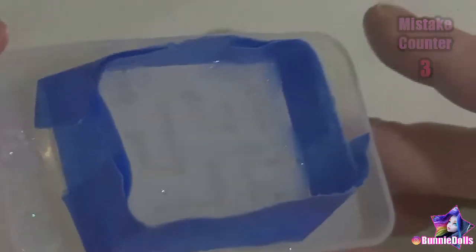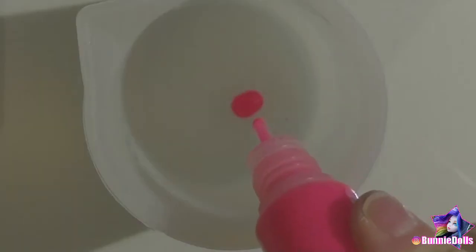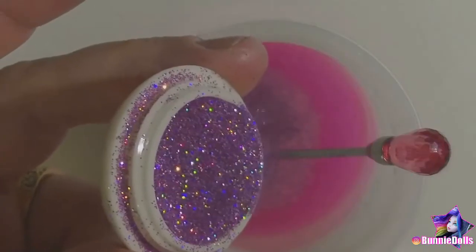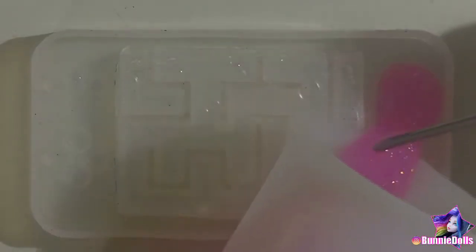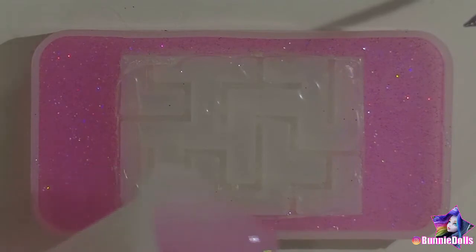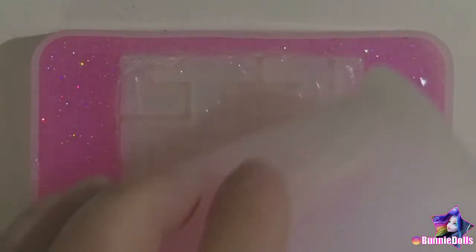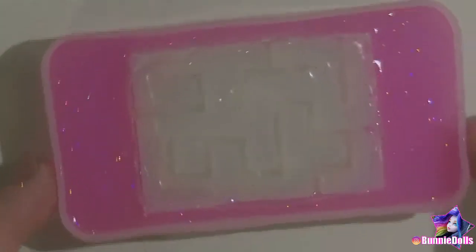Then I cured it for several minutes. After I managed to get the tape off, I added pink pigment dye and purple glitter to some clear resin and stirred. Then I poured the pink mixture into my mold, carefully avoiding the clear maze walls. I love how hot pink it turned out — I'm definitely going to be using this pigment and glitter combination for another project.